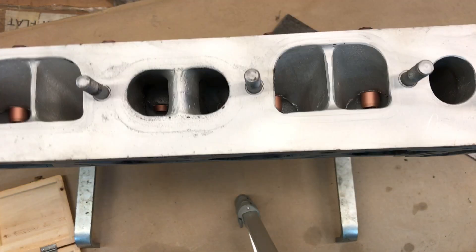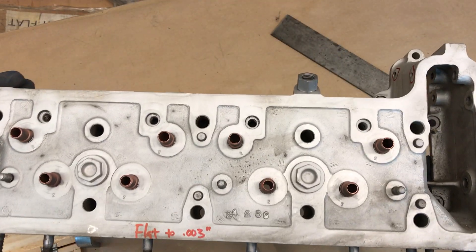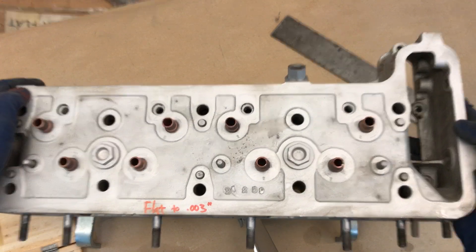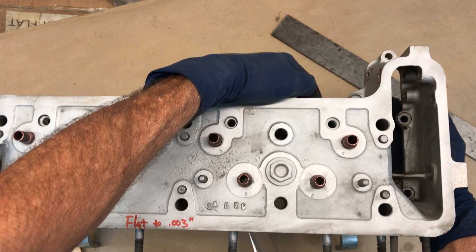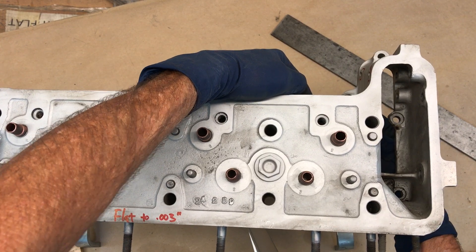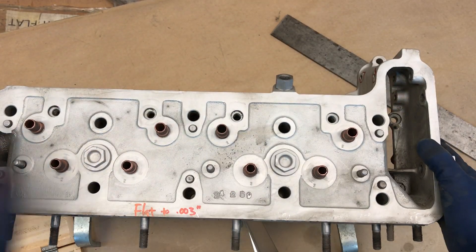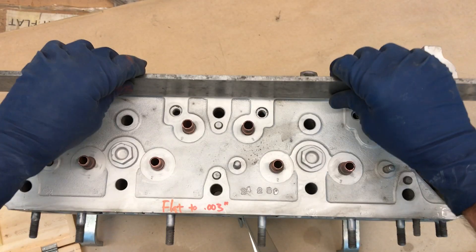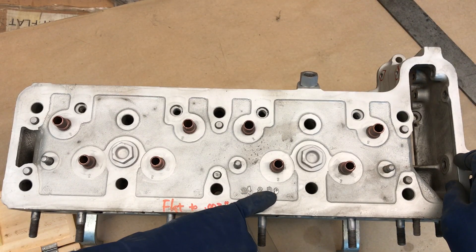Let's flip it over. You can tell it's a 190SL because of the square intake ports. I again checked flatness on the top surface and it was flat — this is pretty unusual because ordinarily they warp and people don't straighten them out. This is a straight cylinder head, flat on both sides, which is very impressive.